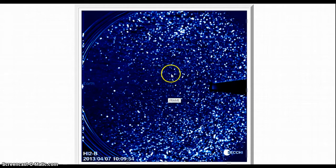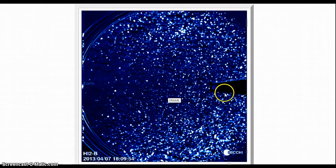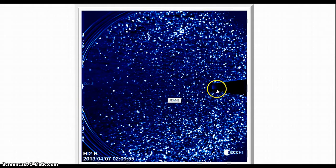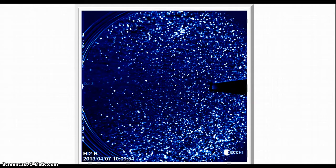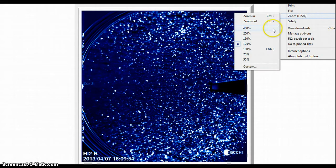Now remember, Uranus is somewhere here in between. And then basically Neptune is pretty much somewhere up here in the satellite solar panel area. And then as you can see, we are getting a lot of activity. And then I'll go to the 8th also. We'll zoom in around a little bit here.